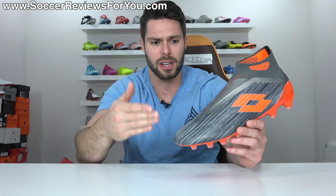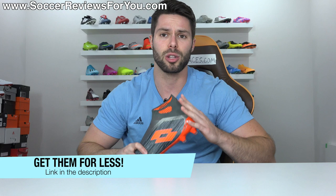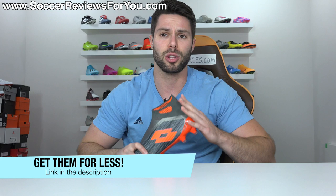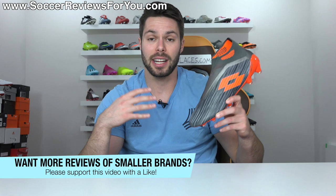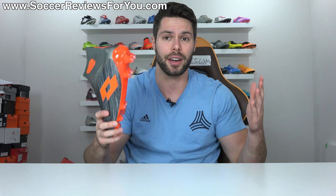We're going to go over the tech specs as well as how they fit and feel on feet, so if you're interested in learning more, please stick around and watch the entire review. If you're interested in a pair for yourself, I'll leave a pop-up on screen or you can click the first link down below — that'll take you to the review page on my website where you'll be able to pick these up, along with exclusive SR4U coupon codes, below their normal 180 euro retail price. If you enjoy this video and would like to see more reviews of smaller brands like Lotto, don't forget to support with a like and let me know what you want to see in the comments.